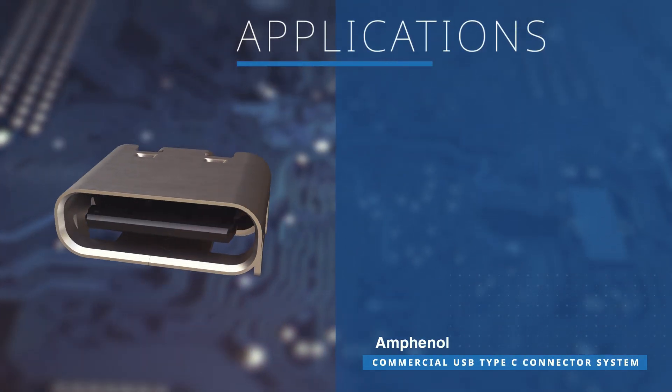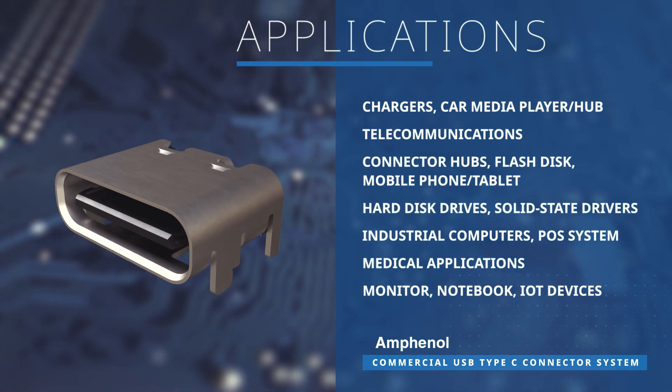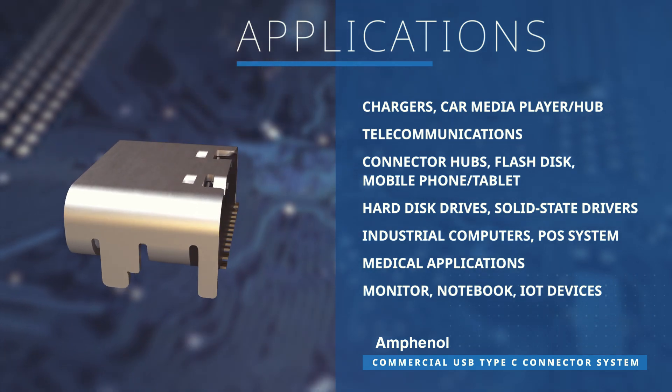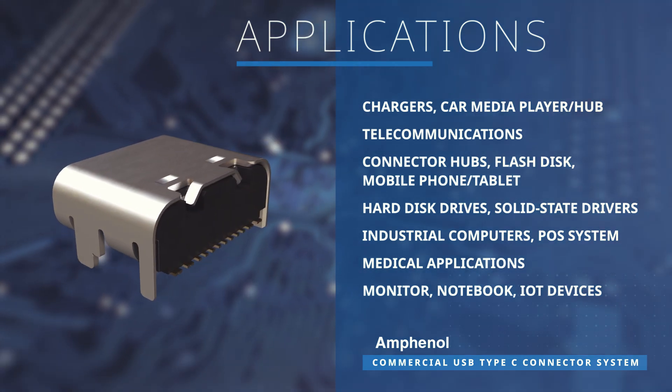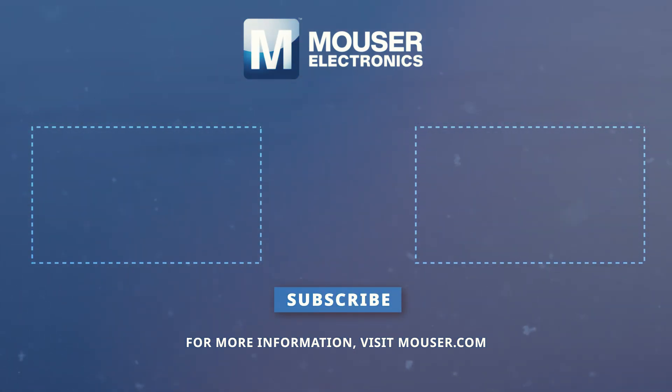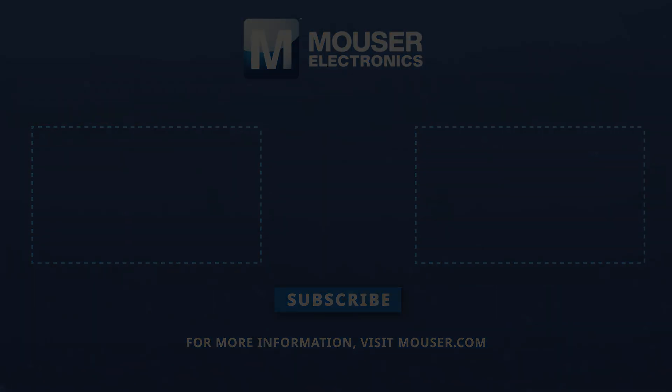Amphenol's USB Type-C connector system is ideal for chargers, telecommunications, connector hubs, solid-state drives, and more. Discover how to optimize your new product designs at Mouser.com.